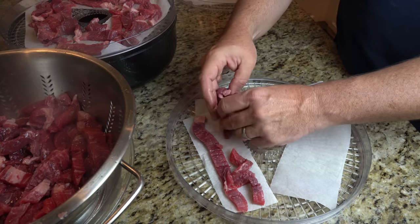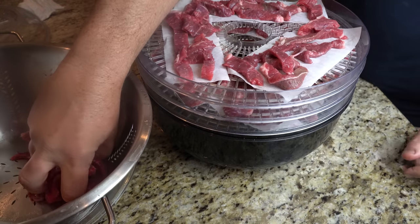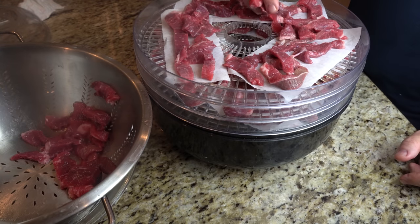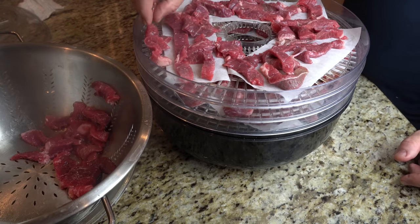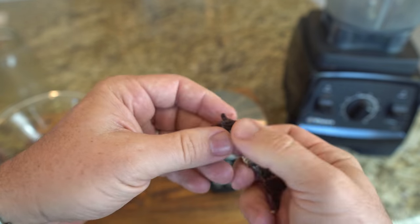Step 4: Dehydrate the meat in your dehydrator, smoker or oven at its lowest setting. If it were jerky we would pull it when the jerky was chewy but not brittle. For pemmican though we want it so we can powder it down to the fibers, so keep dehydrating it until it is easily breaking apart.